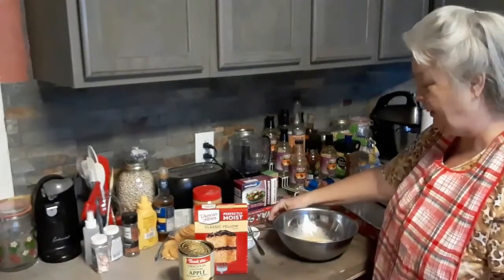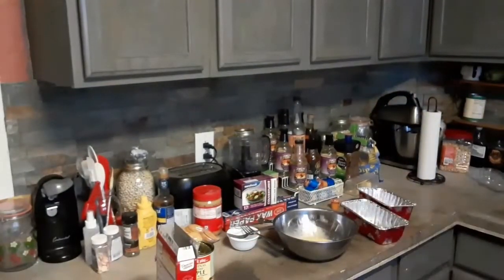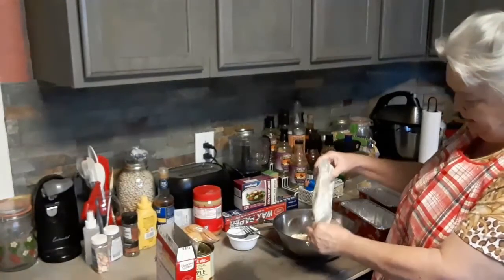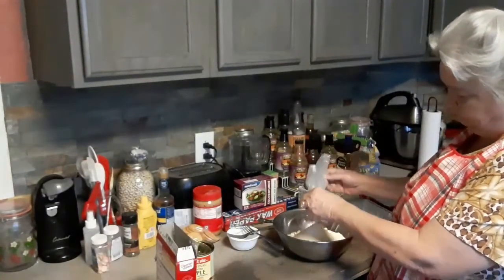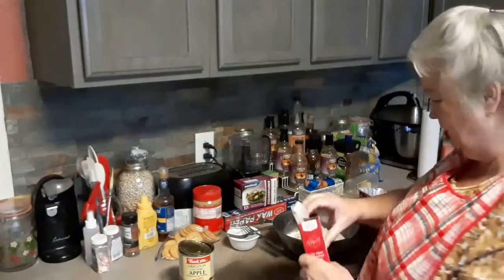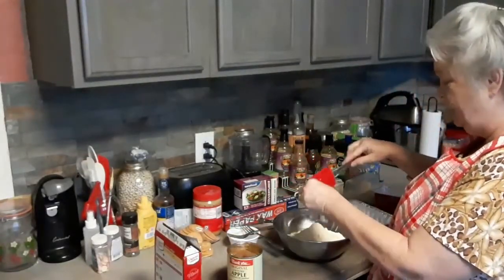There we go in there. The other one is pouring this in. We got that. This is just how simple it is — making sure you get everything good.